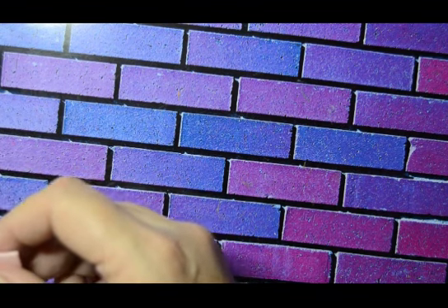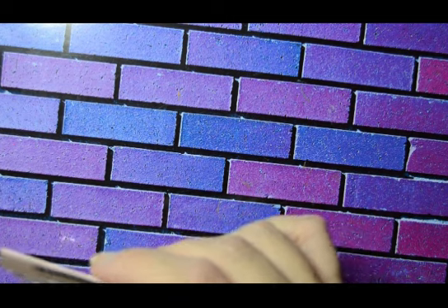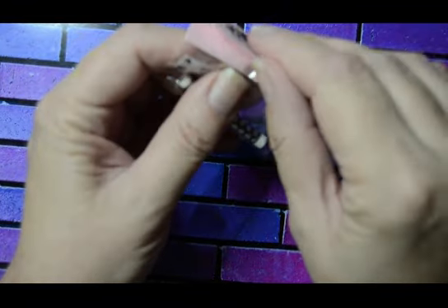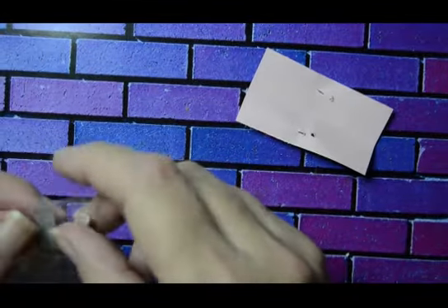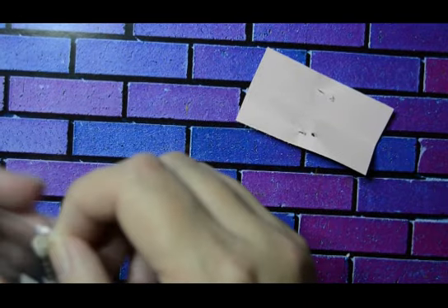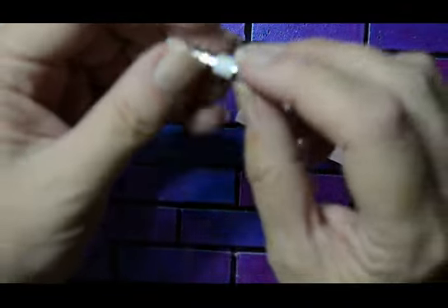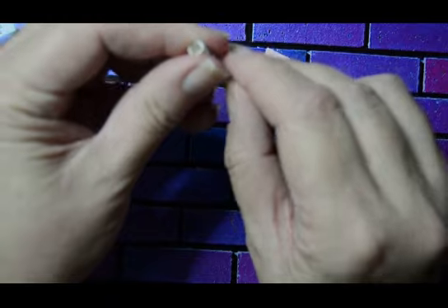The first one is called Holographic Polka Dot. I don't think this was actually in the box — I may have got this separately. I'll put a link in the description to Charlie's website. It's quite a nice piece, quite good.